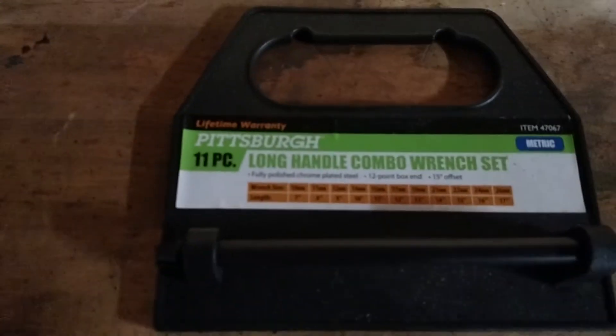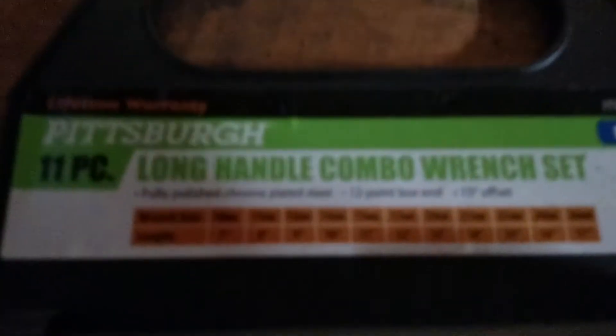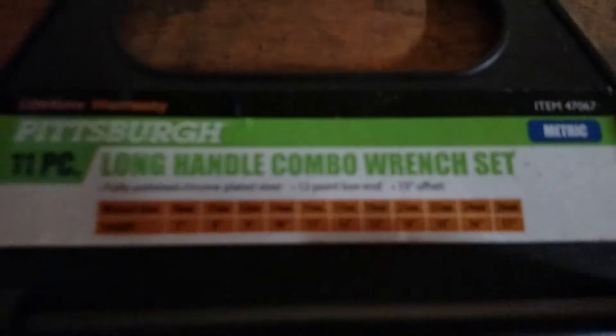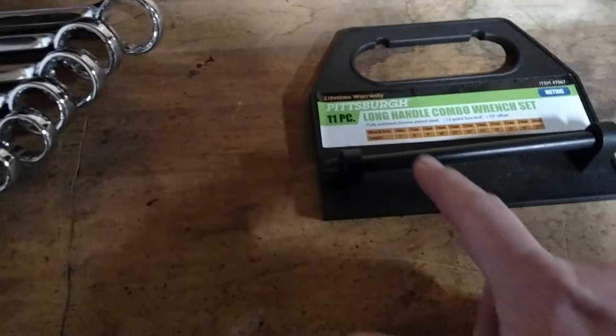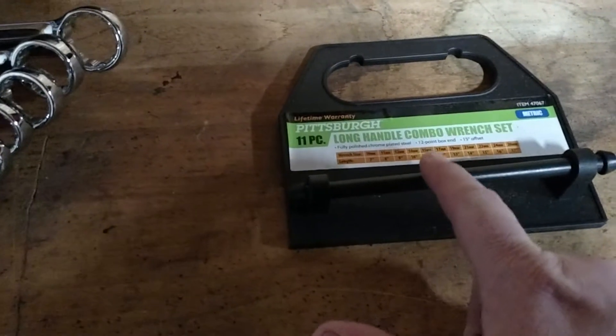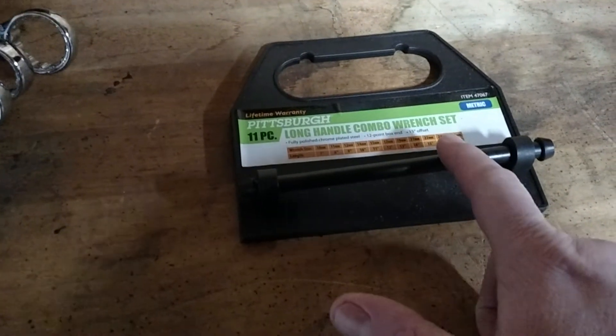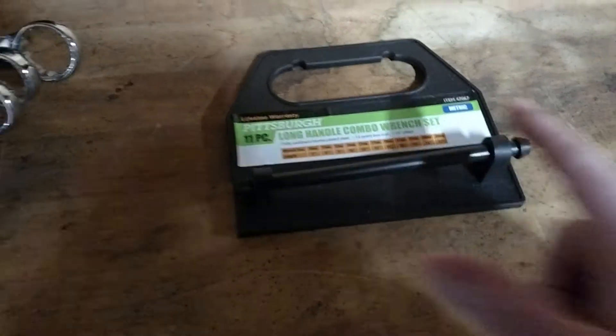They go from — let me get it focused — the wrenches go from 10 millimeter. There's a 10, 11, 12, 14, 15, 17, 19, 21, 22, 24, and 26.